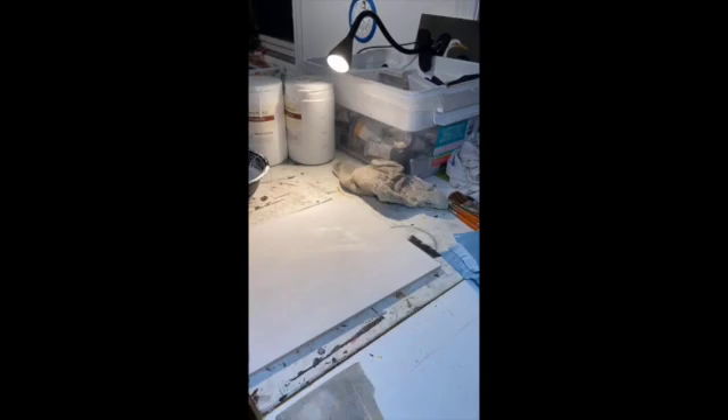If you want to see my process on canvas, I recommend you subscribe and check for more future videos. See you soon, goodbye!